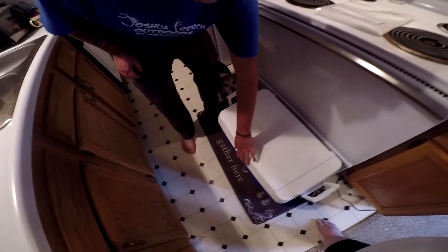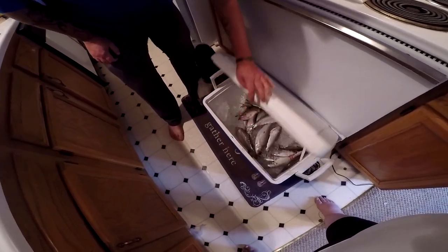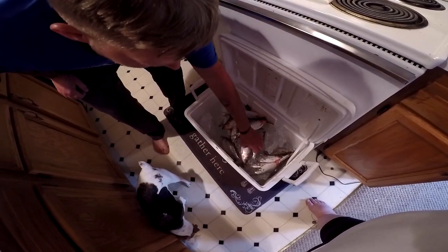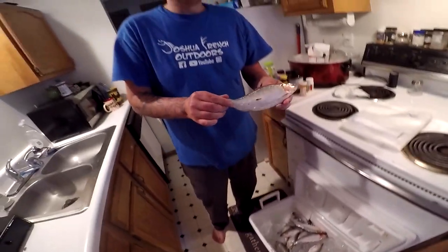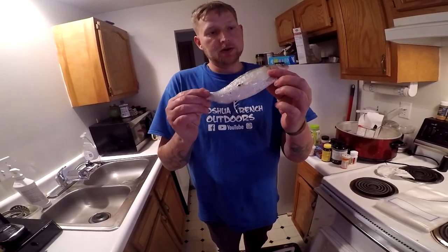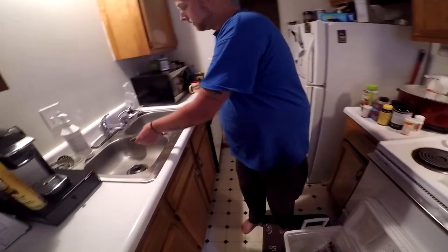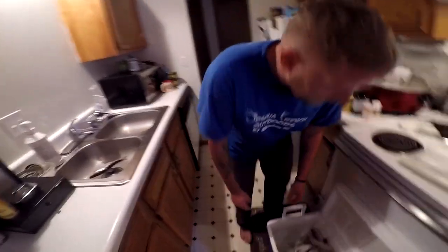Hey guys, what's up? We got us some gold little morsels here in this container right here from the Ohio River, aka skipjack. Candy gold — catfish will love these little things. These are on the small side, but they will work.